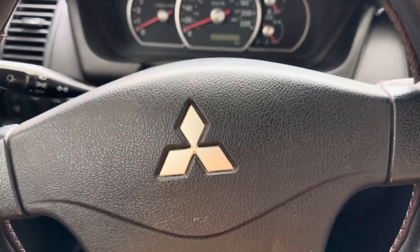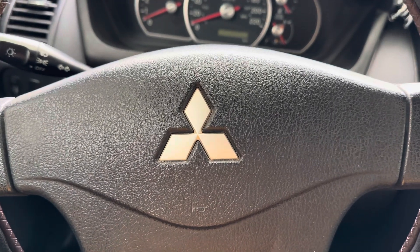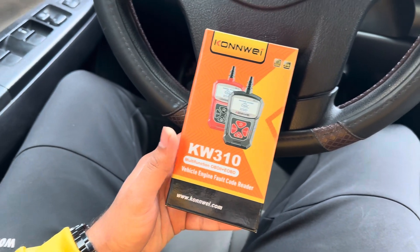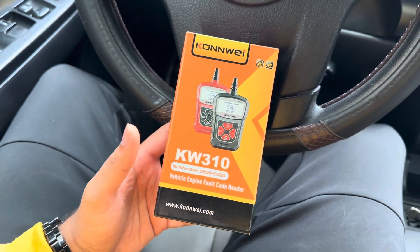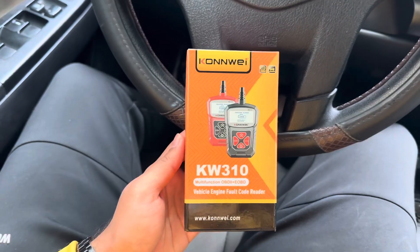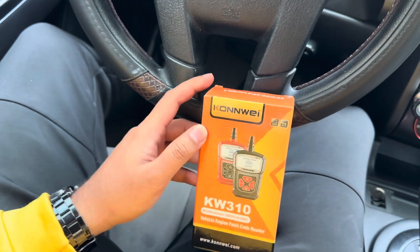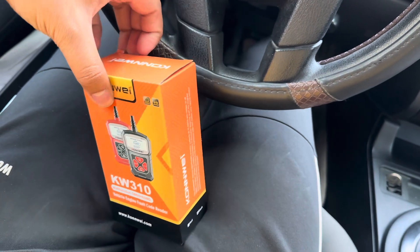Hello everyone, welcome back to another video. As you know by the title and thumbnail, today we are going to unbox this computer — it's actually the cheapest computer available in the market. I just bought it so we can do some review, open the box, and check what's inside and what's included.